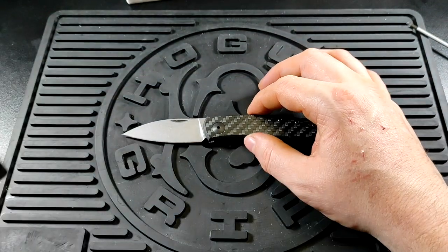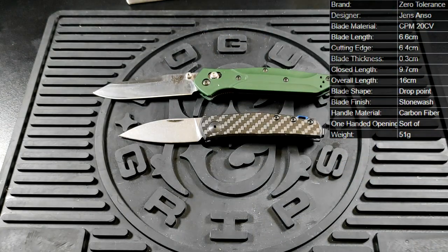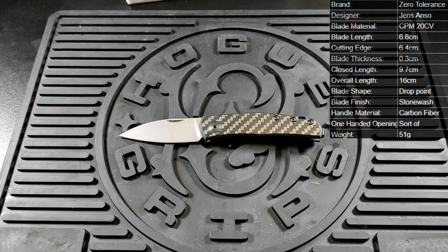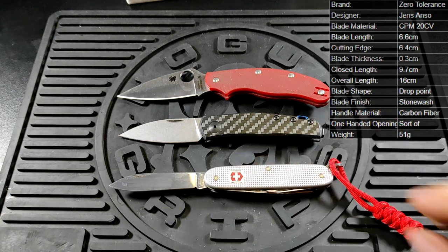Let's have a look at this versus a couple of other knives. We've got the Benchmade 940 and a Buck 110 — you can see it's a hell of a lot smaller than those two. We also have the yet again larger UK PK and a Victorinox Pioneer.